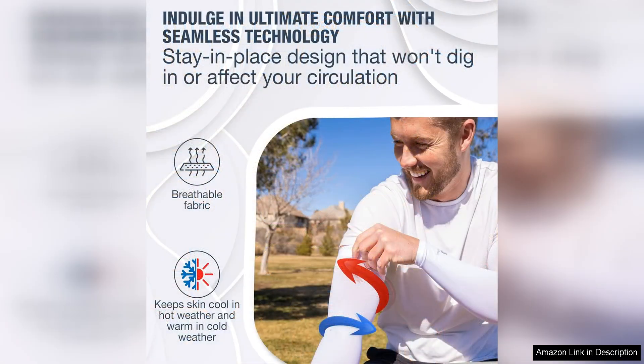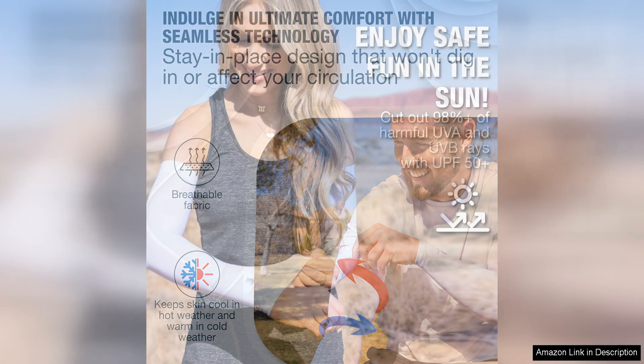Another great feature of these arm sleeves is their versatility. They are unisex and come in a range of sizes, making them suitable for both men and women. They also come in a variety of colours and patterns, so you can choose a style that suits your taste.